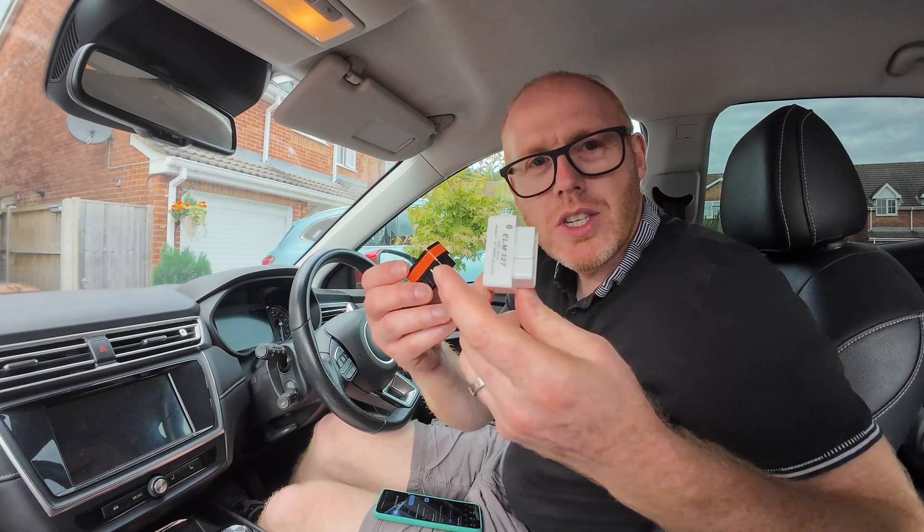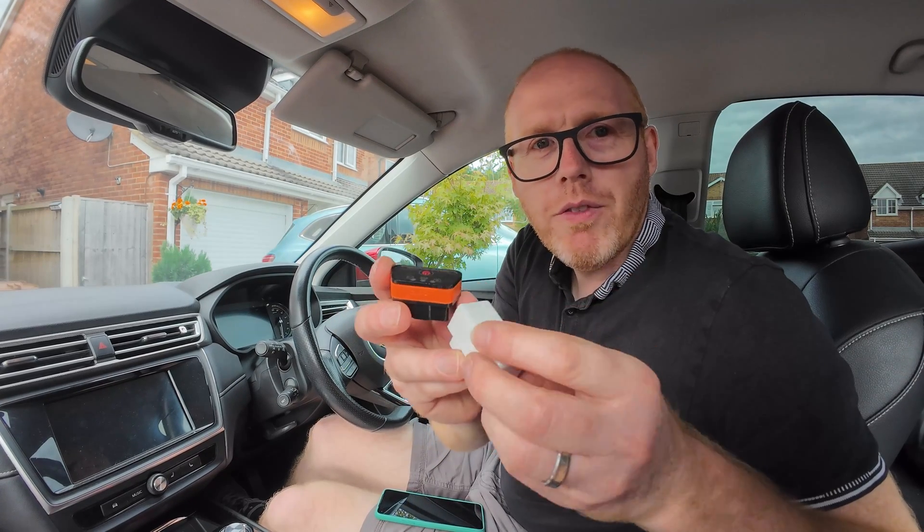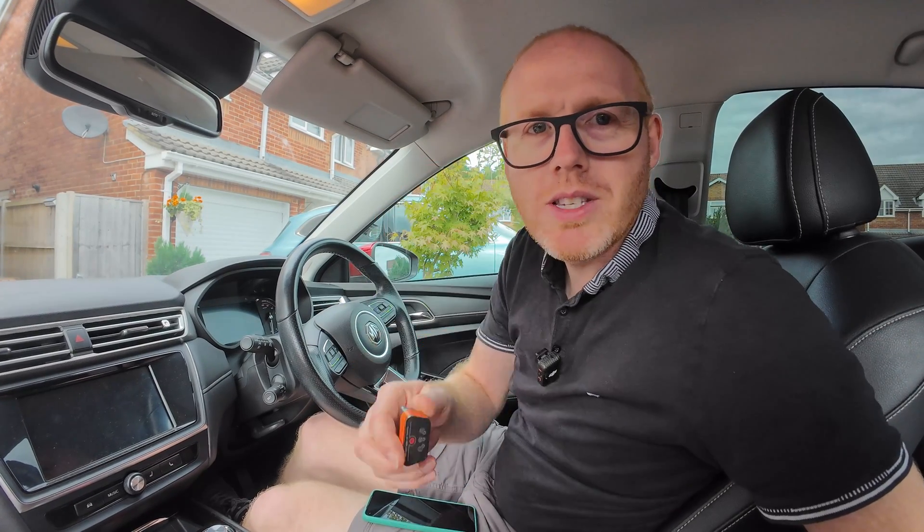You're going to need one of these — this is an OBD2 dongle. I've got three of these for the MG5 I'm going to perform the health check on; all of them can connect and give me the readout. Cheap budget ones like this and more expensive ones like that.